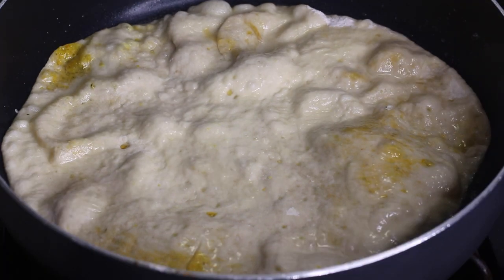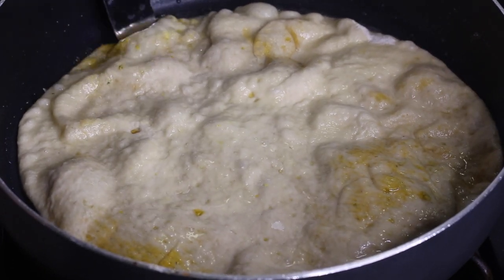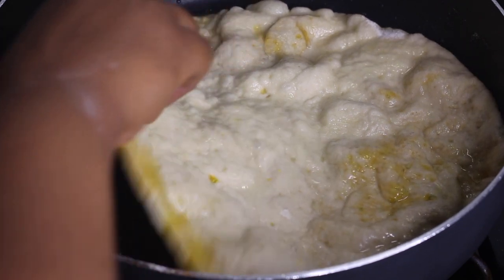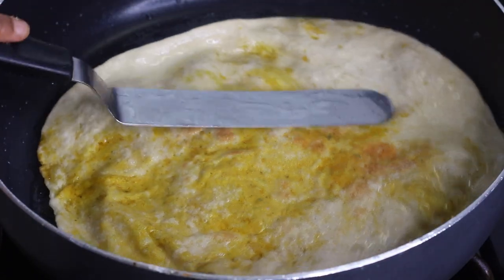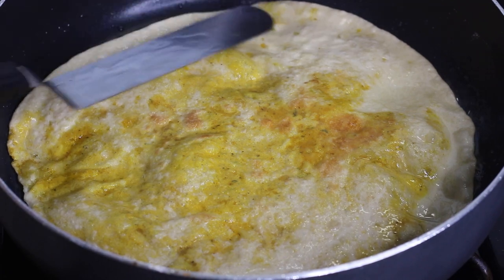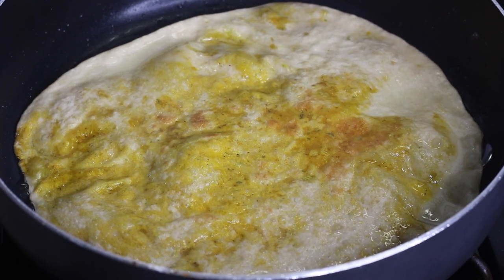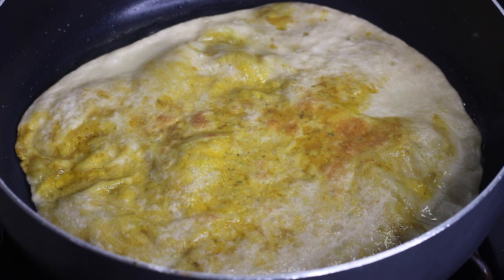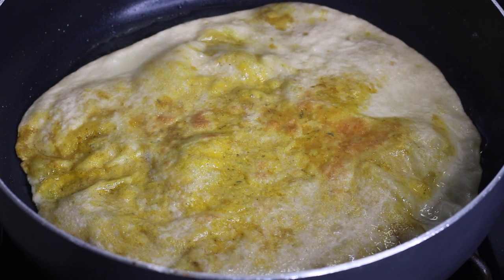After about 30 to 40 seconds, flip it to the other side. Use a spatula to help keep the dough flat and press it down if it's puffing up too much, especially on the ends. Let that first side get just slightly golden, not too brown. Let the other side cook for another 40 seconds, brushing the top with more oil. Then remove it and place it on a plate, covering it with parchment paper. Stack each finished skin on top of the others, separating them with parchment paper or paper towel to keep them soft.